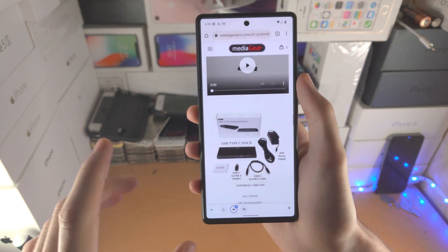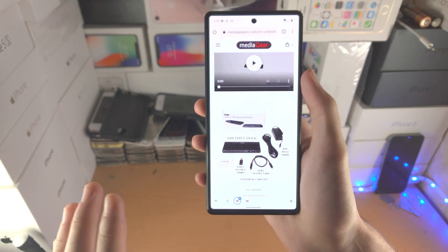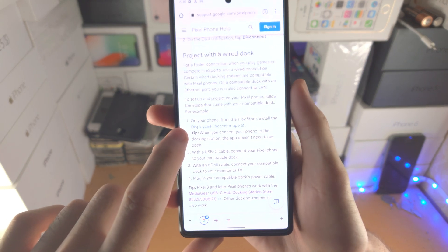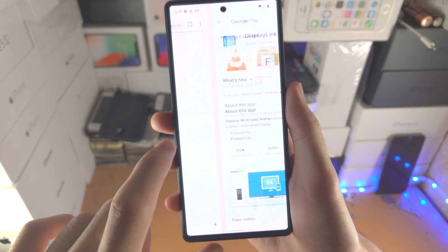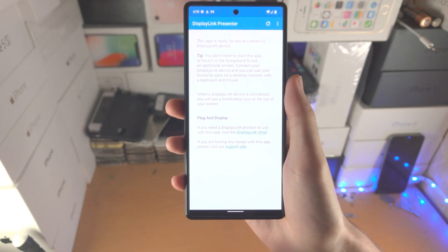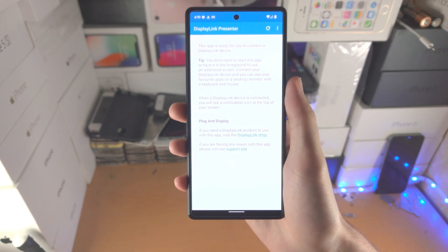So if you do plan on buying this because you're insane — honestly, I'd just return the Pixel 6 and get another Android, seriously I would. But if you follow these instructions, you need to download the DisplayLink Presenter app. Once you've downloaded it, open it up, connect the Pixel 6 to the dock, connect the HDMI cable to the dock and then you're good to go.